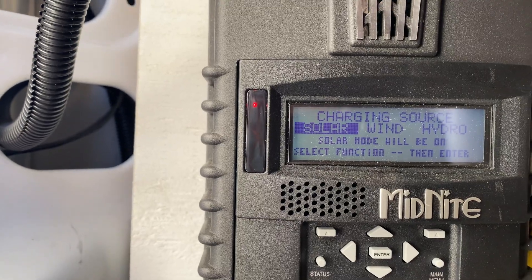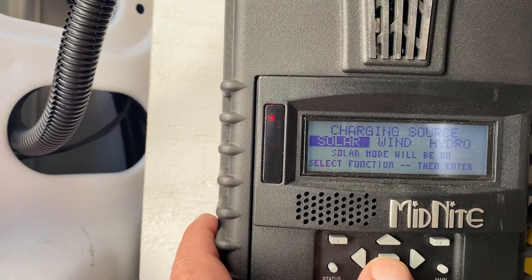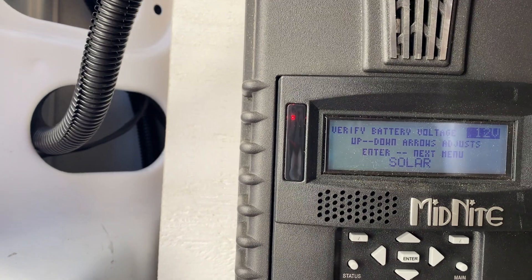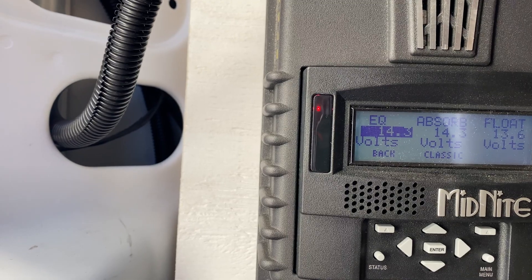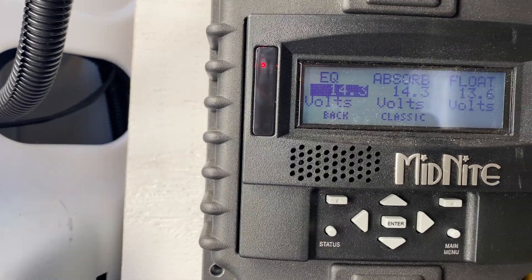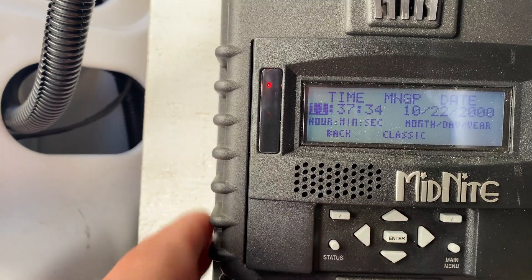So I just put the cover back on and it's asking me questions. I'm going through: charging source — solar; verify battery voltage — we have 12 volt; equalize, absorb, float. Let me compare that with my batteries. Okay, that's within the range of what the battery manufacturer says.